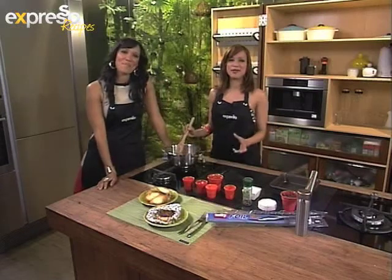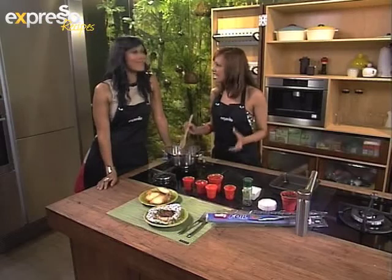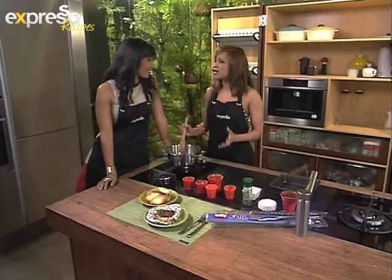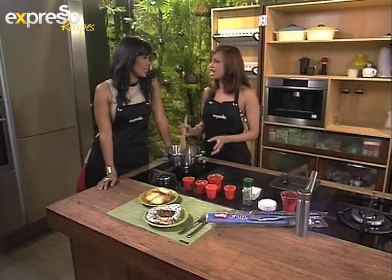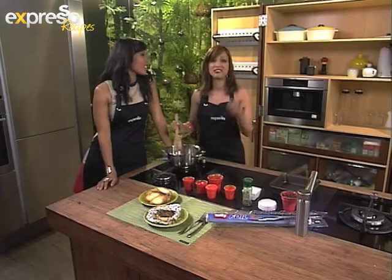Welcome back to Expresso here on SABC3. This is Wednesday night and we talk about cheese today. One of my delicious cheeses is camembert, and we're going to make a baked camembert with a tomato chili relish. I don't know if it's camembert or camembert, but whichever way you like to pronounce it, it's still going to taste good.